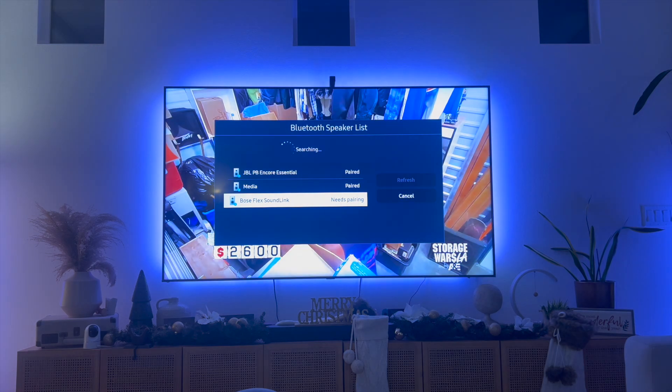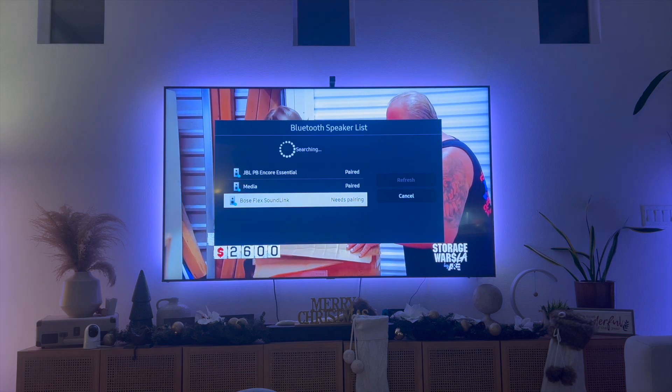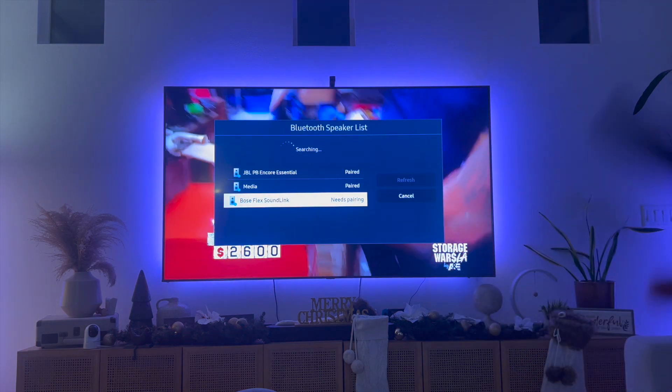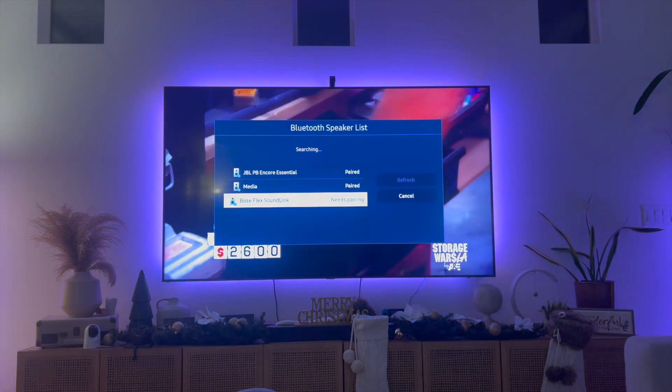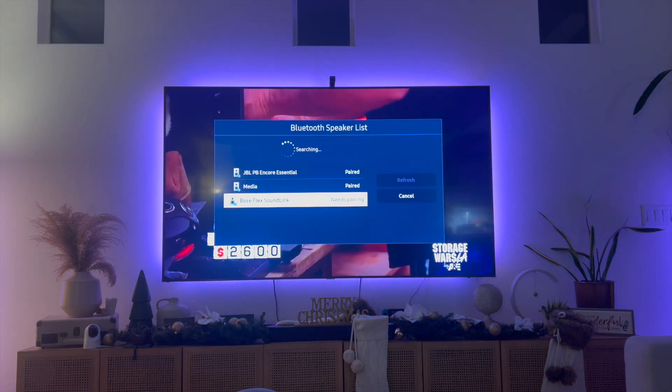That right there is the best and easiest way to enable Bluetooth on your Samsung Smart TV. If you guys know of a better or easier way to do this, let me know in the comments down below — I would love to know. Thanks so much for watching everyone, and I'll see you all in the next video.